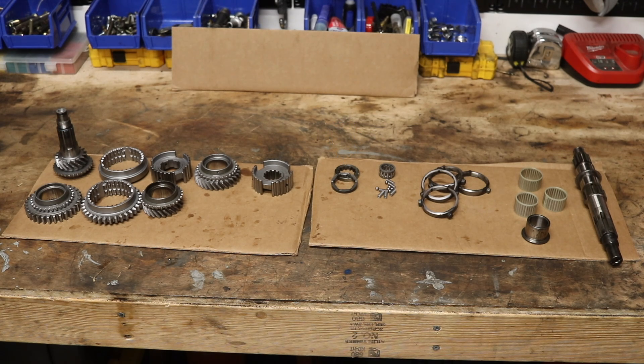On the left side, we have our synchronizer hubs — these four pieces. We have our first gear, second gear, third gear, and our final motion shaft.